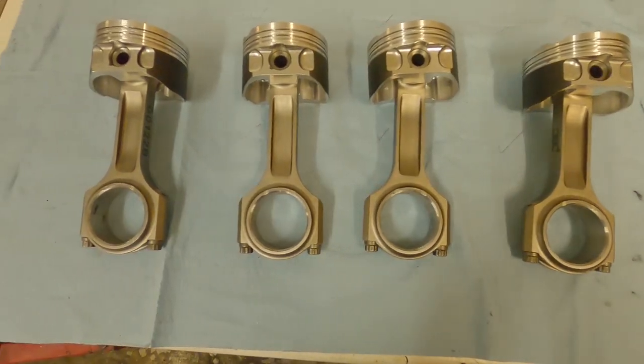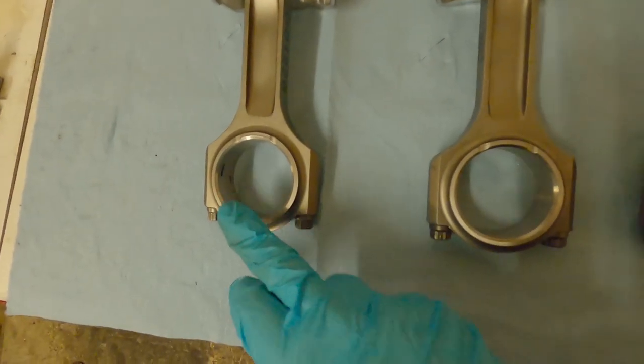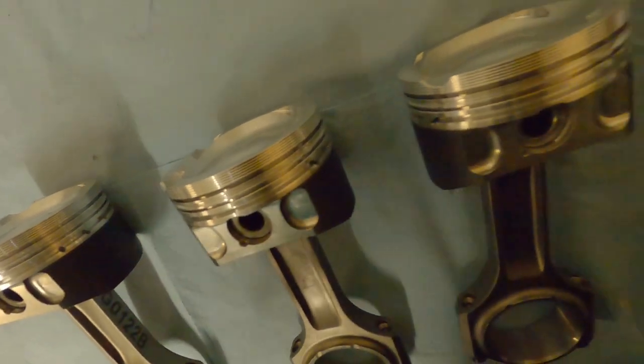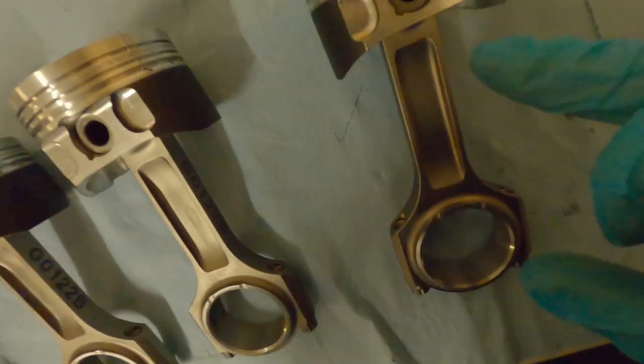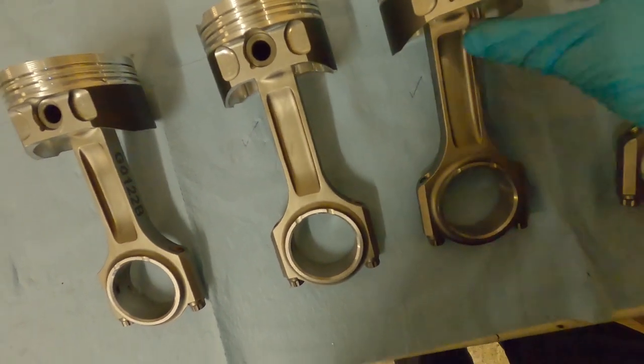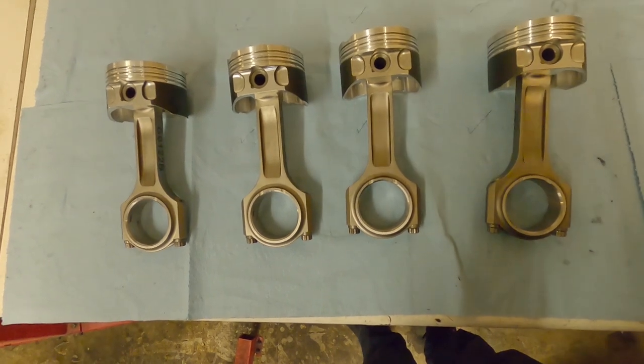Unlike the last one which was nice and easy, this one decided to ping out across the room - so again, watch out for those going flying. Once all four rods and pistons are assembled, give them a good going over: make sure all the notches are the same way around, pistons are all the same way around, big valve cutouts are on the same side. Check your clips again, check the play in the rod's little end, make sure everything feels normal and is put together right before you move on to the piston rings.